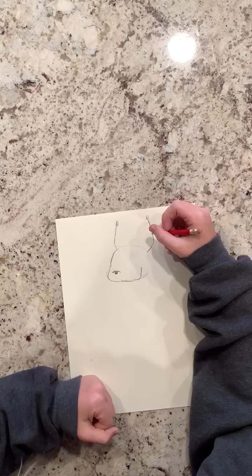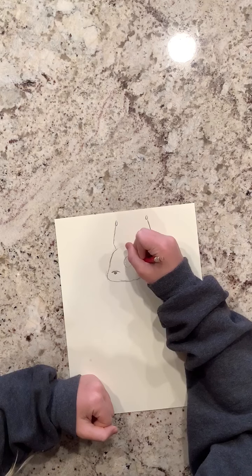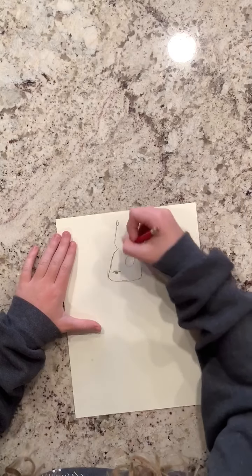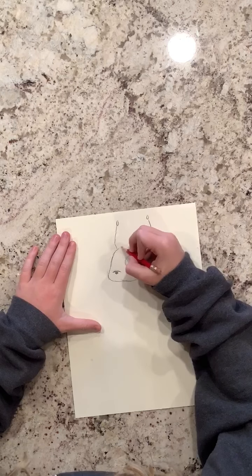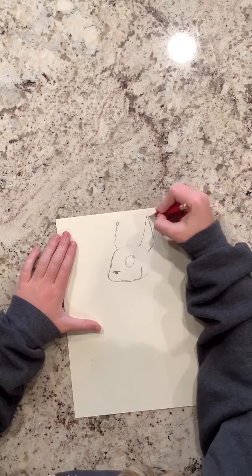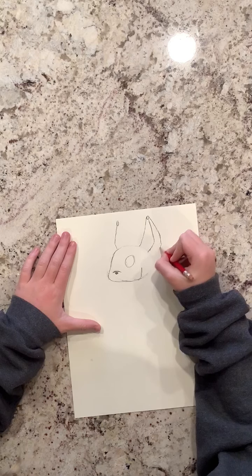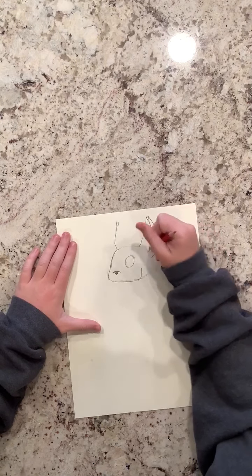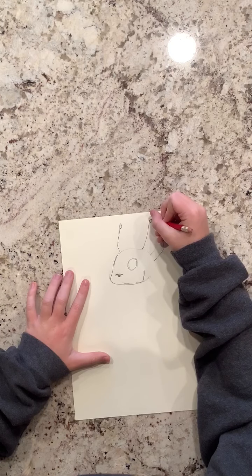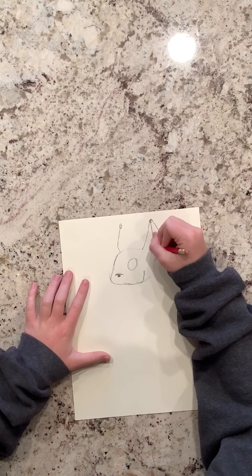Next we'll do the first eye. You start right here, go up to this little circle, down, and then there. Now you can erase this line right here. Then we'll start from up here, curve, and then have it curved down like that.